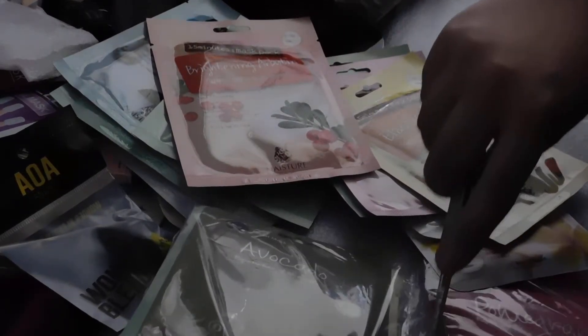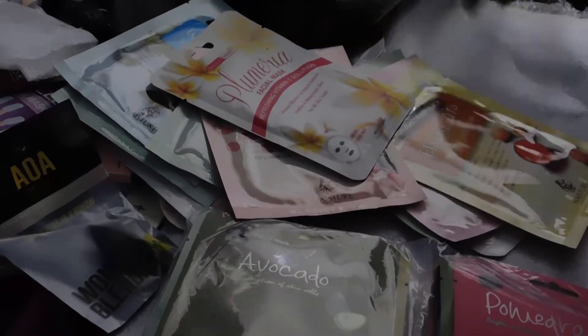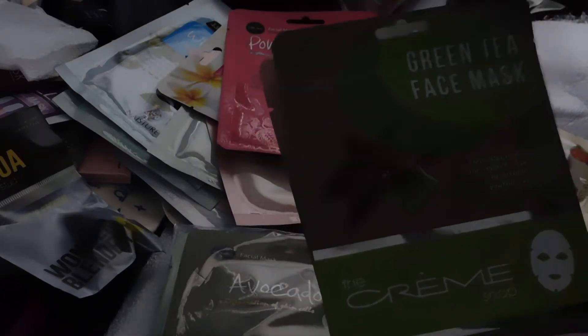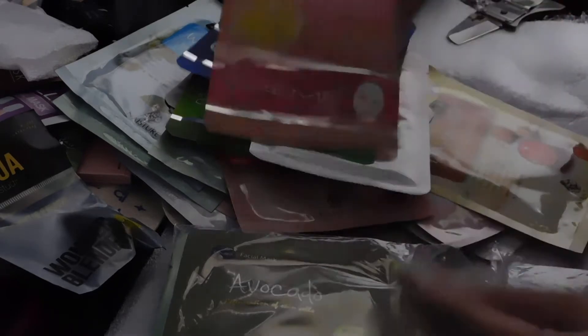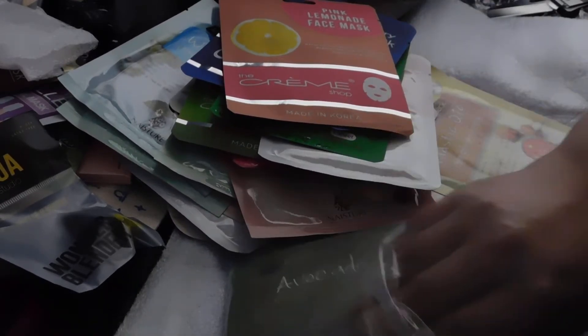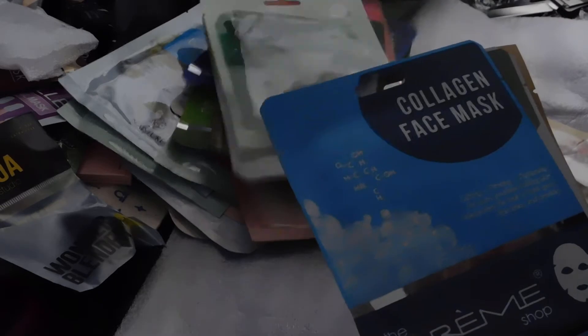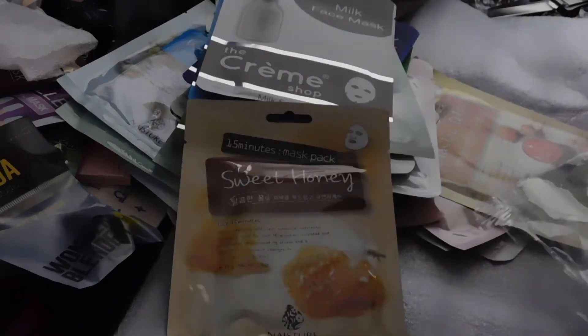One thing I don't like about these sheet masks is they're shaped like an actual face. I prefer the creams you put on because you can control the product — it just seems like it's doing more. But again, for $10 for 12 masks each, you can't complain. The other set has pomegranate, green tea, anti-redness, blueberry, pink lemonade, avocado, brightening, cooling cucumber, collagen, milk face mask, and sweet honey. And that's all of them.